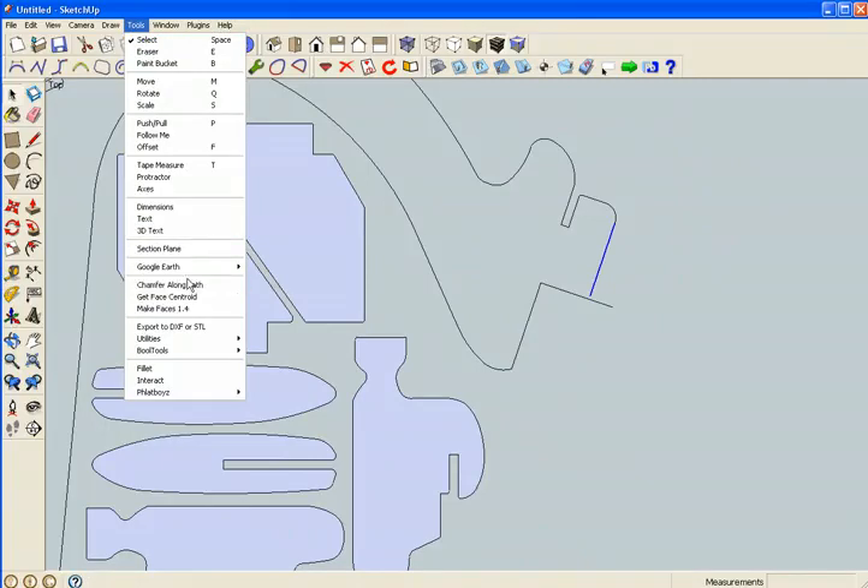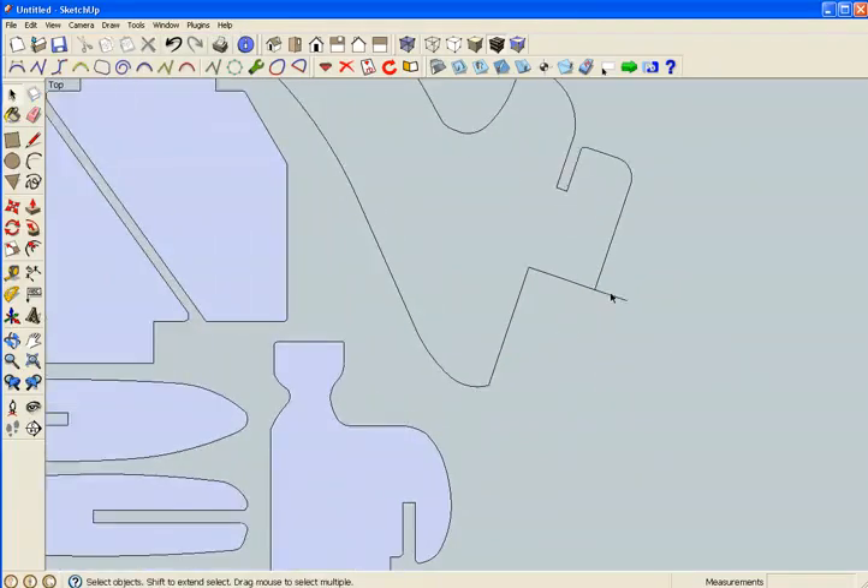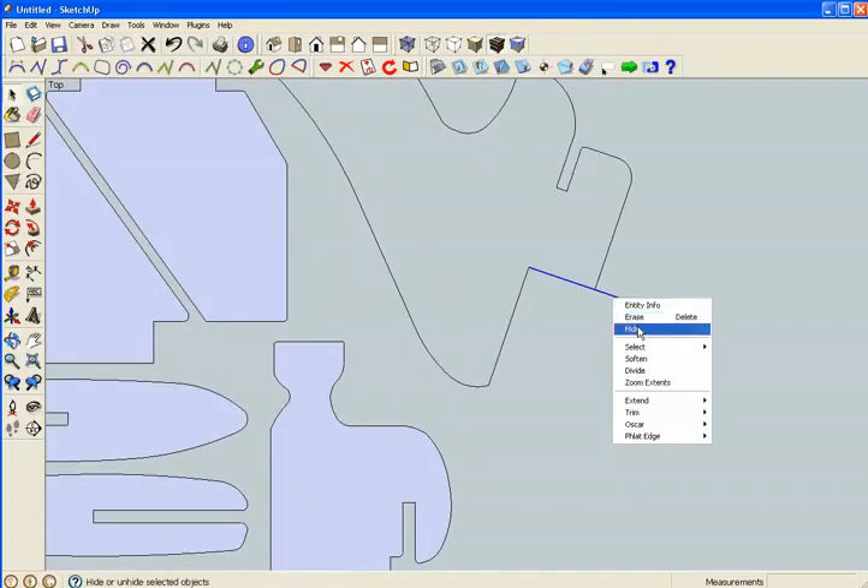Right click, extend to nearest — this one.